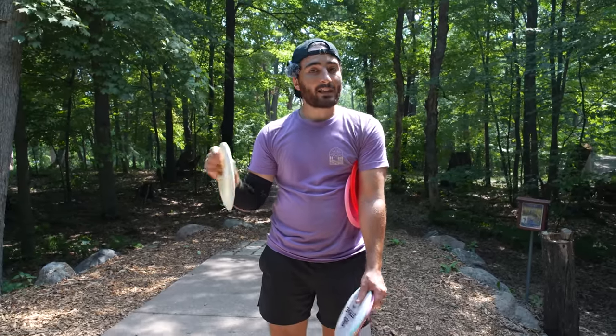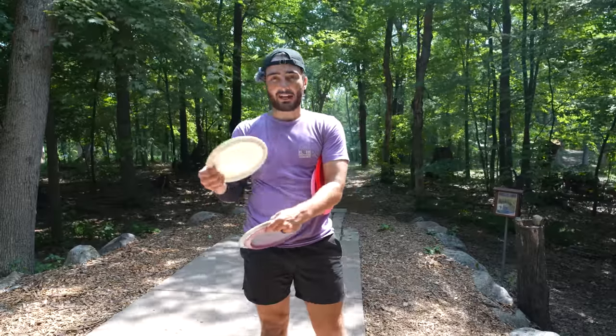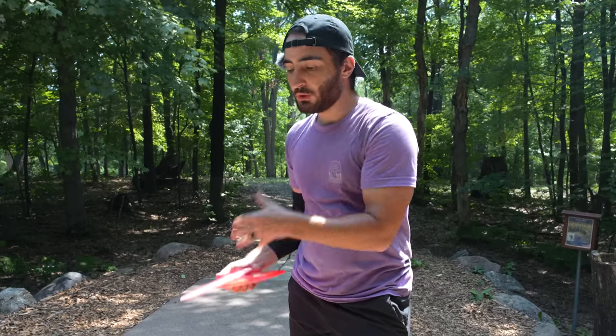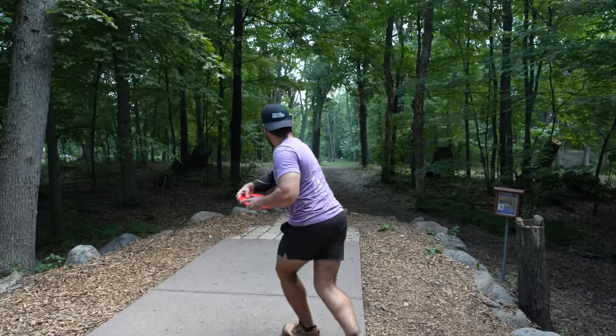This Honor has a lot of fade right now, and I'd love a really beat-in Honor like the flippy one Kevin Kiefer was throwing, but it takes forever to beat in this plastic. Unfortunately I do feel there's been a gap in my bag — the only gap I anticipated when building it — and it's in the 9.5, negative 1, 2 category.